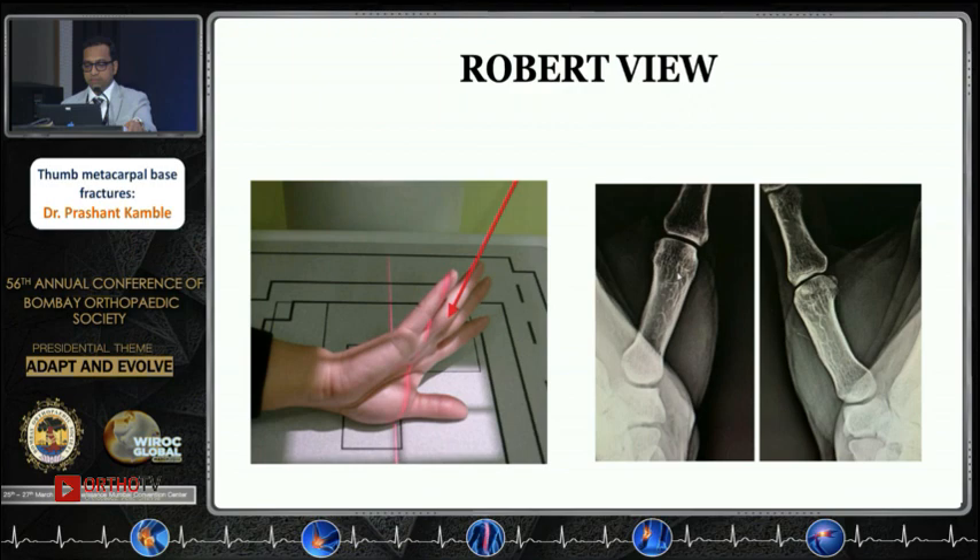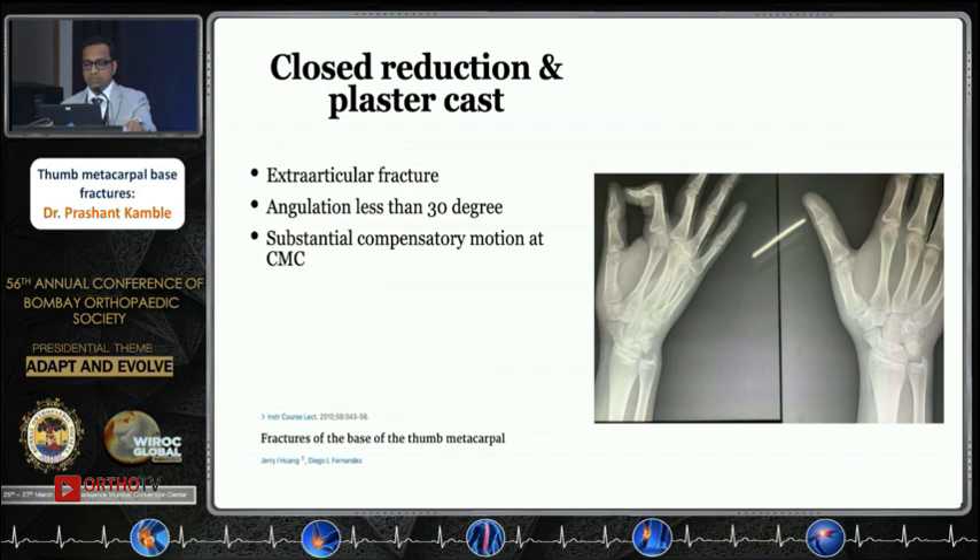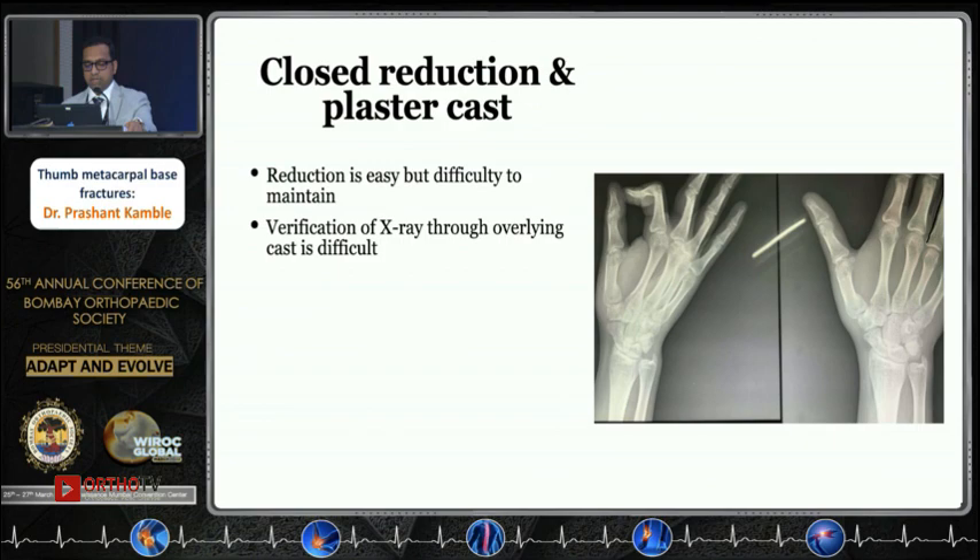These fractures can be treated with closed reduction, plaster, or K-wires, and some require open reduction. Extra-articular fractures with angulation less than 30 degrees can be treated with a plaster cast, and even if they malunite, compensatory motion at the CMC joint can take care of that. However, it is easy to reduce but difficult to maintain in plaster, and verification of articular fractures is difficult through plaster, so they need intervention — either closed or open.